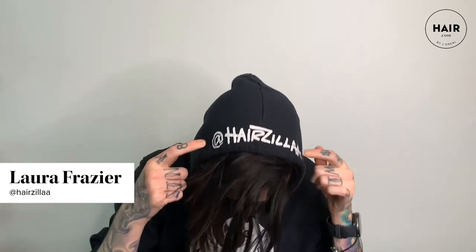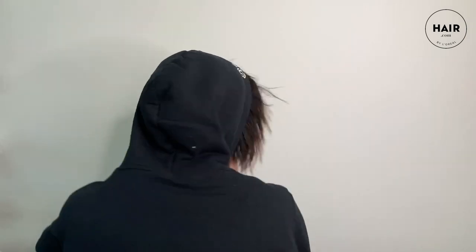Hey out there, I'm Laura Frazier at Hairzilla. I'm a Redken artist, a social media coach, and a salon owner. Today I'm going to show you my favorite hack. Let's get ready to rumble.